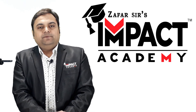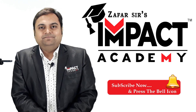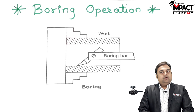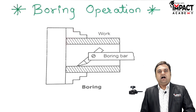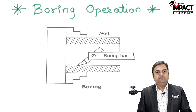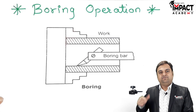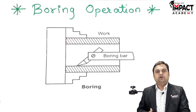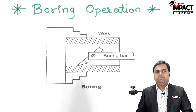In this video I'll be explaining the boring operation. Boring operation is basically performed after the drilling operation, which means it is not a primary operation. First you have to perform the drilling operation and then go for the boring operation.